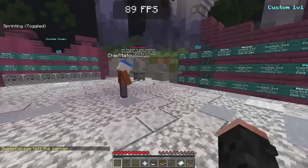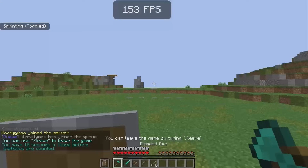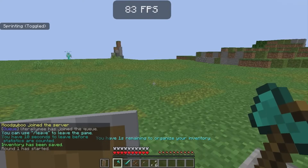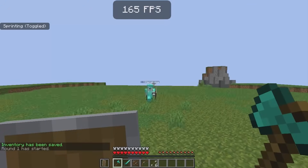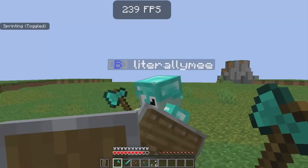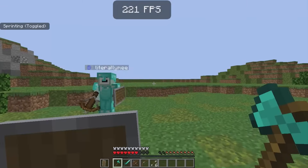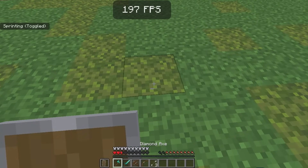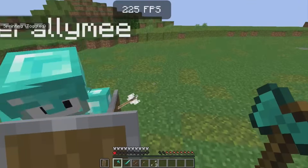I could definitely play on here, honestly — it's quite smooth. We've just joined a 1v1, and I'm definitely going to lose because I'm on a trackpad, but if I had a keyboard and mouse I could probably play like this. I'm not the best at latest version PvP, and my trackpad just doesn't even want to work — but the point is the FPS is good, it's playable. We've successfully optimized 1.20.